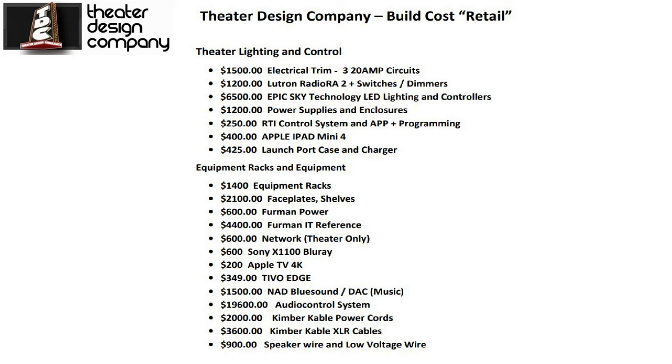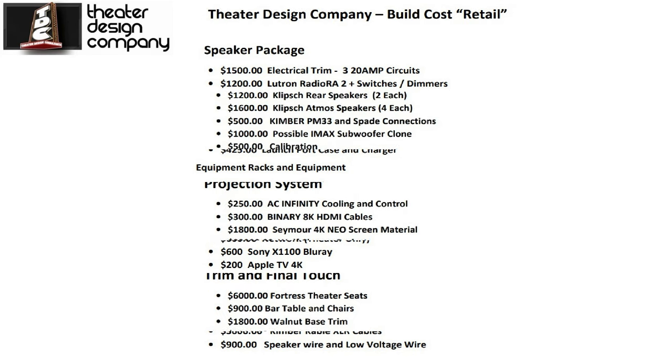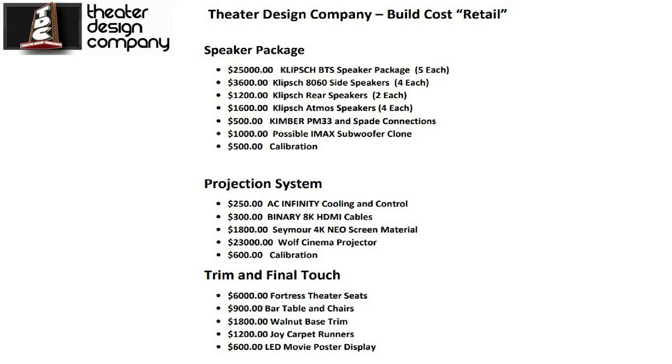We have an Apple iPad with a LaunchPort case and charger to keep it safe and charged. For equipment racks, we use Mid-Atlantic with custom faceplates and shelves. A big ticket item is the Furman IT Reference at the bottom of the main equipment rack at $4,400. We've got a Sony X1100 Blu-ray, TiVo Edge, Apple TV for music, the NAD BluSound DAC, and a huge stack of AudioControl coming in close to $20,000. Kimber Cable power cords and XLR cables come to about $5,600 for that rack. Speaker wire and low-voltage wiring runs roughly $500 to $900.